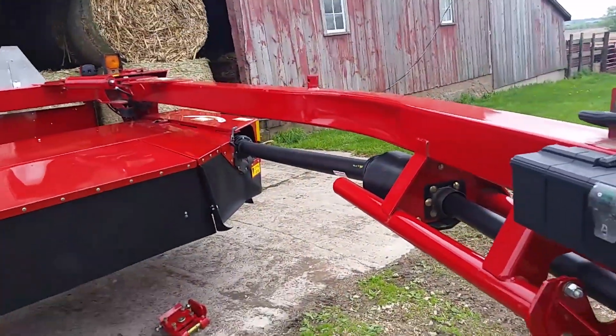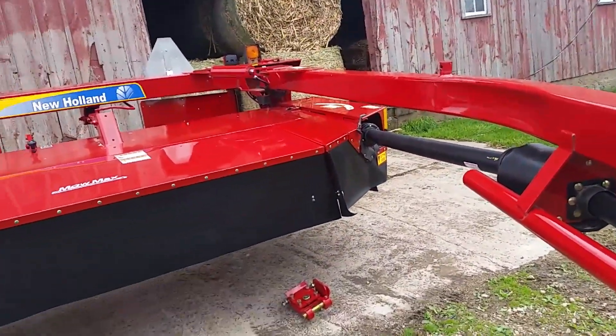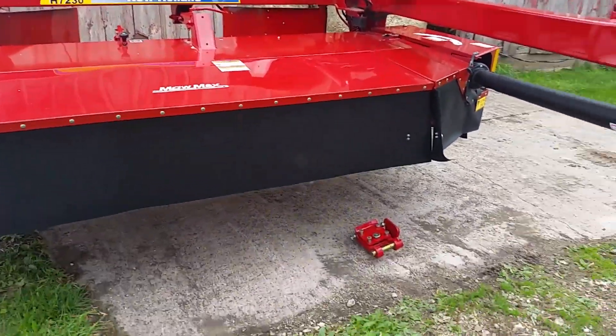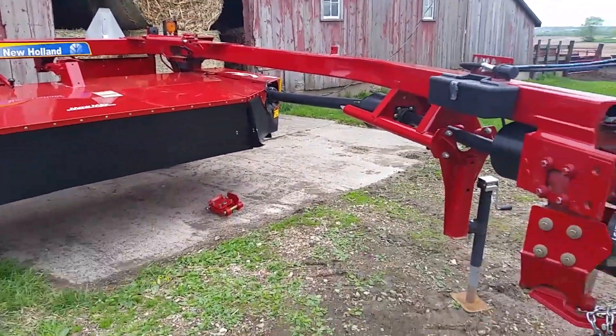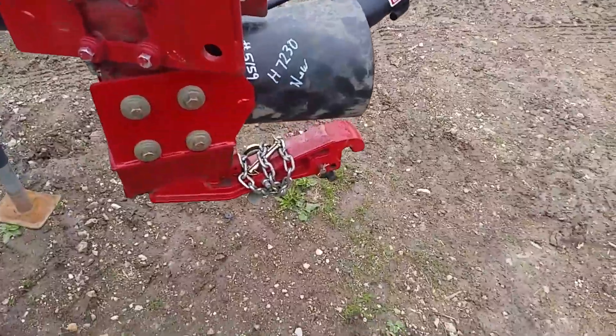I know exactly what we put into the old one for repairs — it's kind of ongoing repairs. It's not that she hit something and busted something; things are just worn out. So this new mower, knock on wood, is actually going to cost us less money to own than keeping the old one around.